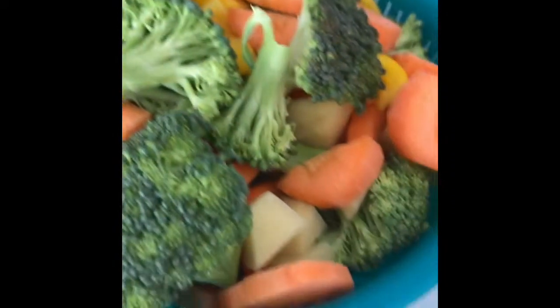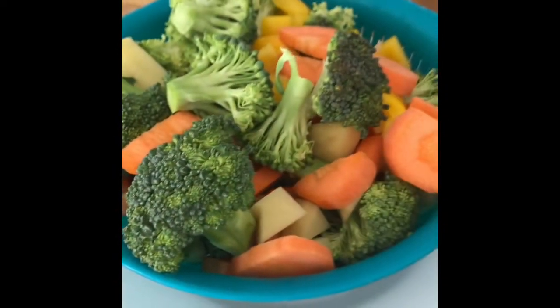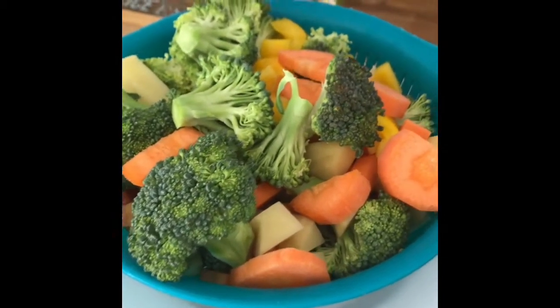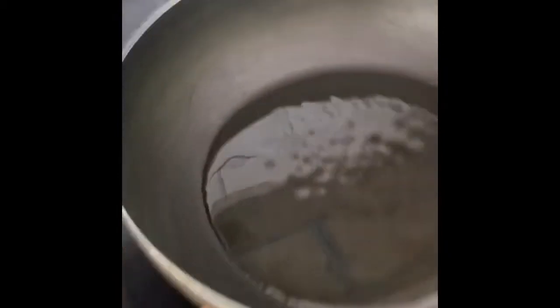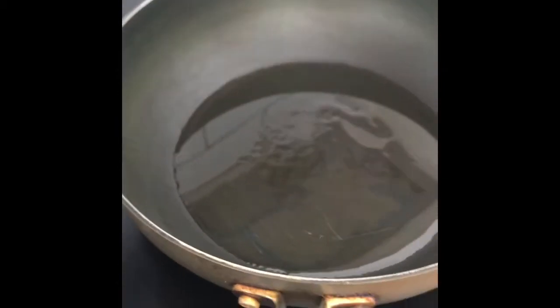We are getting recipes. We have our vegetables. It's very difficult to eat roti or rice — it's not good. It's a good one. We'll make the vegetable lemon.